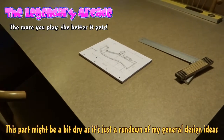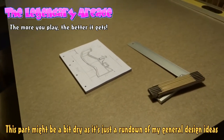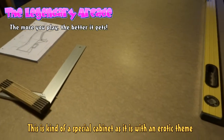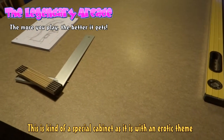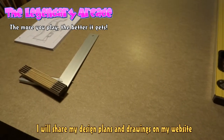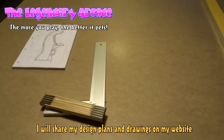This is not the first cabinet I have built, but it is the first time I am using this approach. I usually use my computer and make a 3D model on 3D SketchUp and then I draw all of the design on an MDF board and I cut it out. But this time I have decided on a whole different approach.